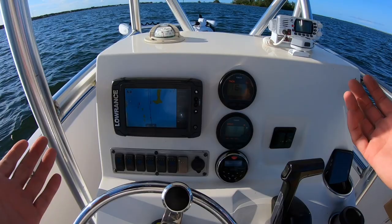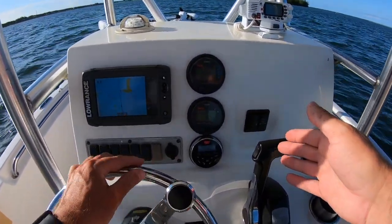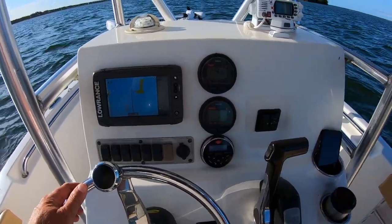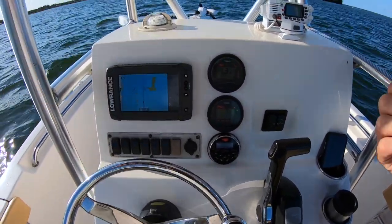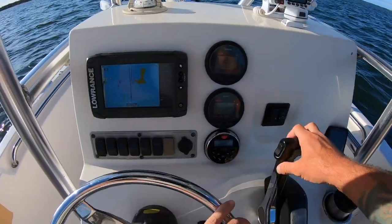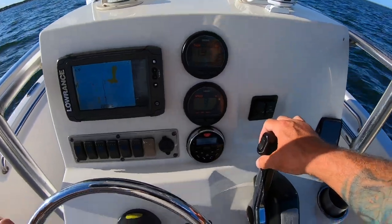So that was the first test, going with the wind. I saw 38 miles per hour max at 5,600 RPMs, trimmed all the way up. We're going to spin around and head into the wind. We're not going into the current right now, but we are going into the wind, so that'll just be a good little baseline.